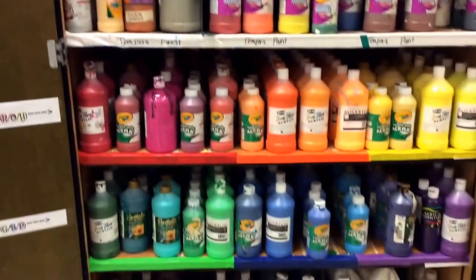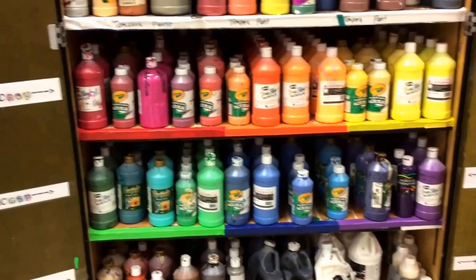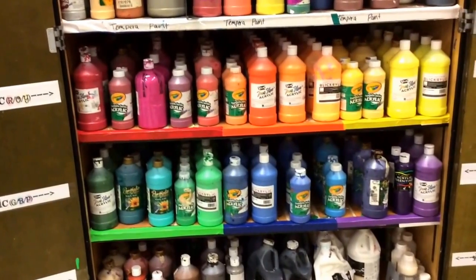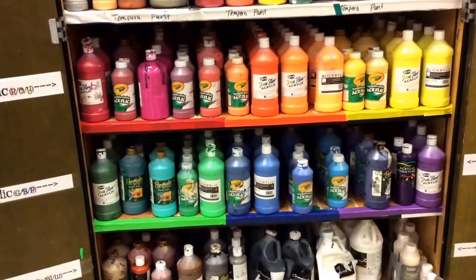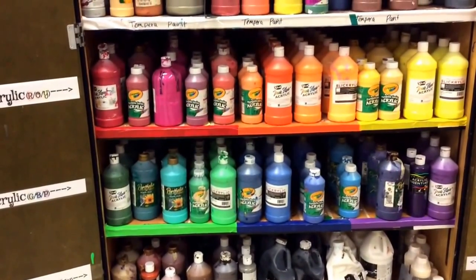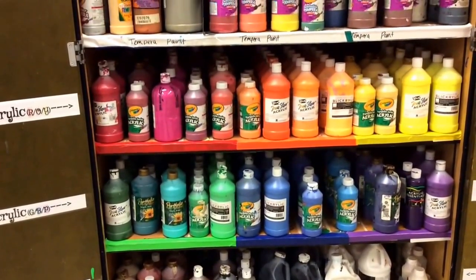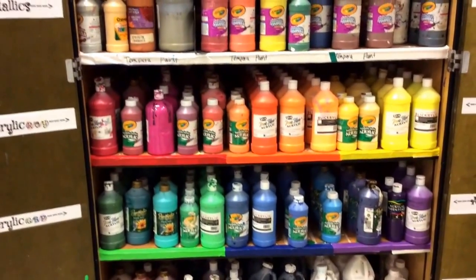All on the bottom here are acrylic. As you can see, there's a whole variety of them. These are a little bit different than tempera — here's the catch: it doesn't come out of clothes easily. They do give a glossy, shiny look to them, and they dry pretty quickly, probably a little bit slower than tempera.